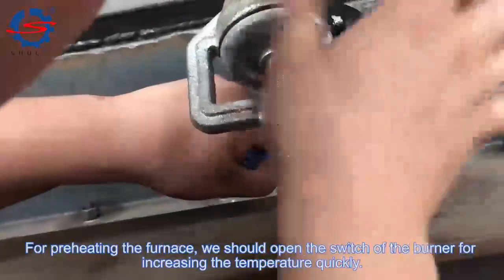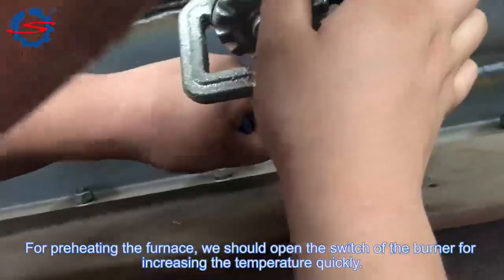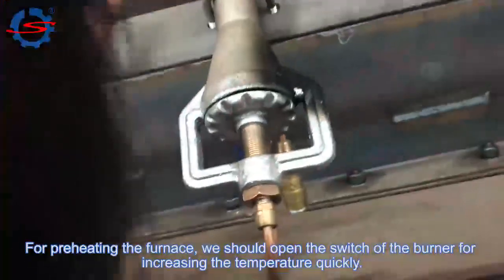For preheating the furnace, we should open the switch of the burner to increase the temperature quickly.